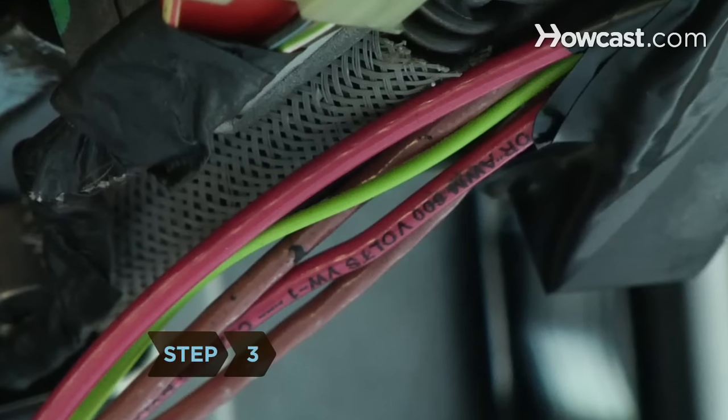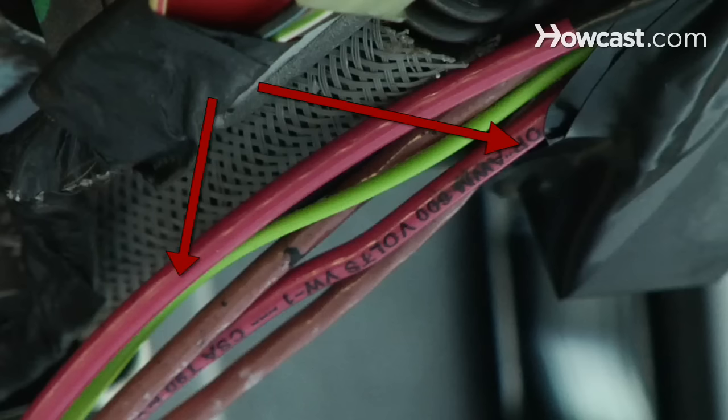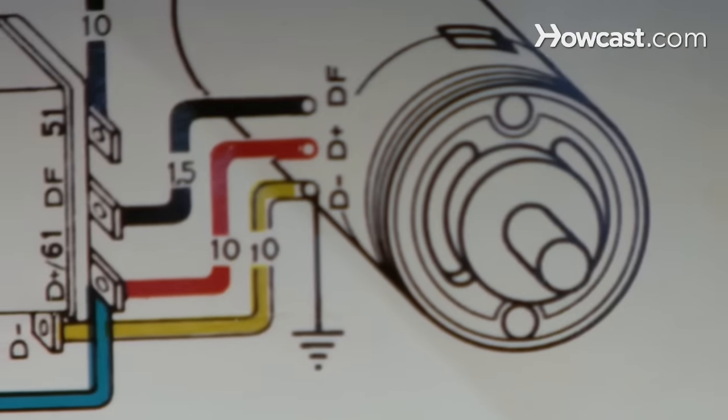Step 3. Identify the battery and starter wires. Generally, the two red wires handle the car's power, and the one or two brown wires connect to the starter. Consult your car's manual to learn its specific wire color code.